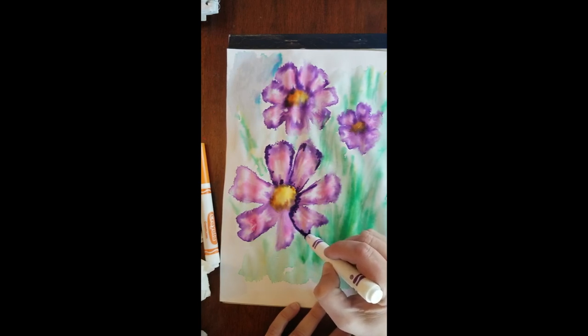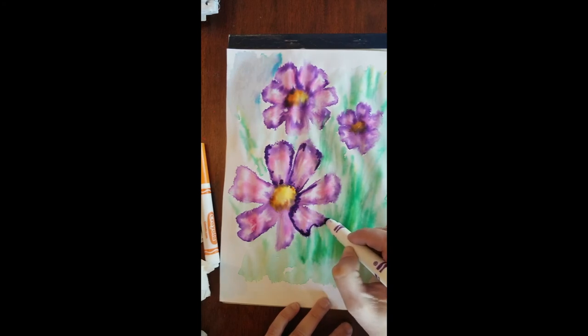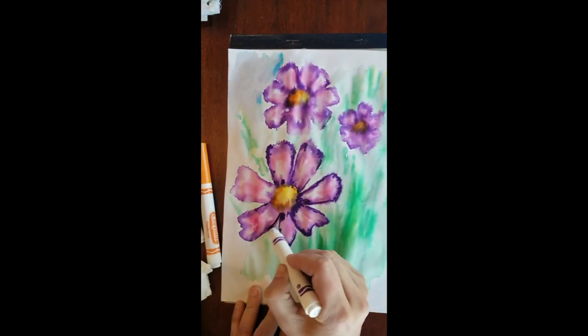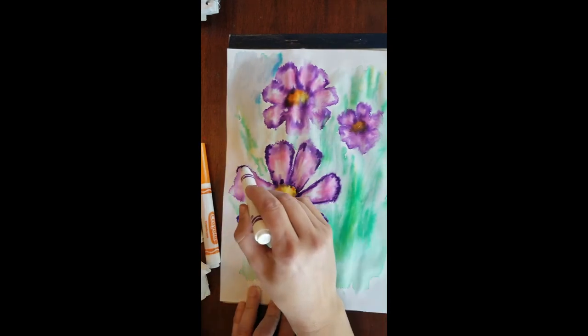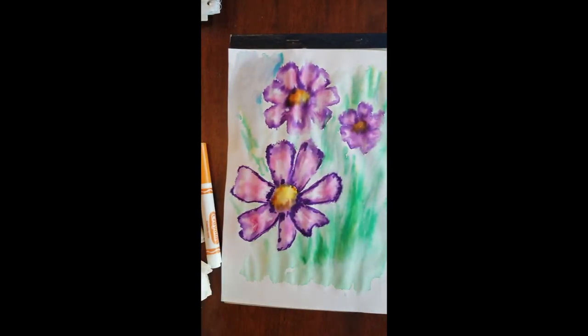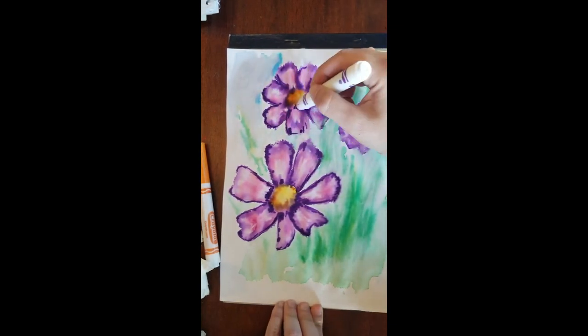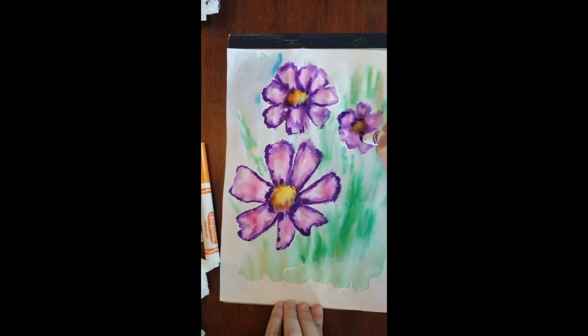Worst case, if you wanted it to blend more, you can put some more water on it — easy peasy. Don't forget to upload these to your Art Sonia so we can all see what you've been up to and be inspired. I'm missing seeing your art every single day. Please share it, and you can also be entered in the Monday morning announcement drawing for free art supplies sent from Amazon. Have a fabulous week, and I'll see you again soon.